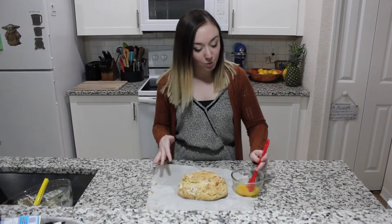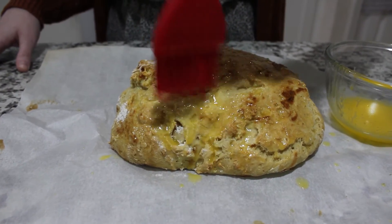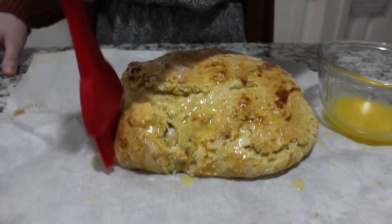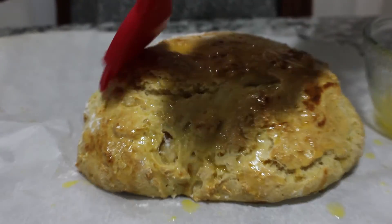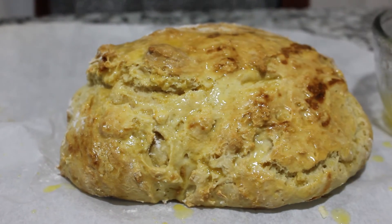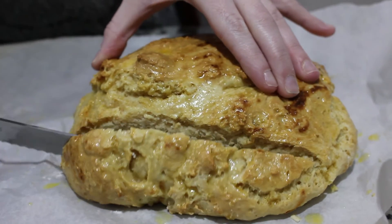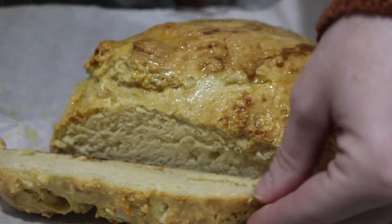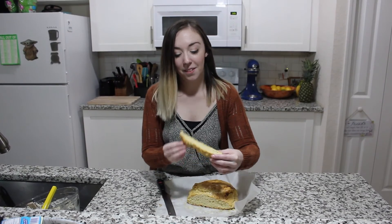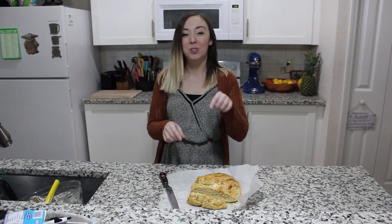This is going to bake for about 25 to 30 minutes until it's golden brown on the outside. Our bread is done — it smells delicious! We're going to brush it with a little bit of melted butter. Alright, let's take a bite — mmm, it's good!